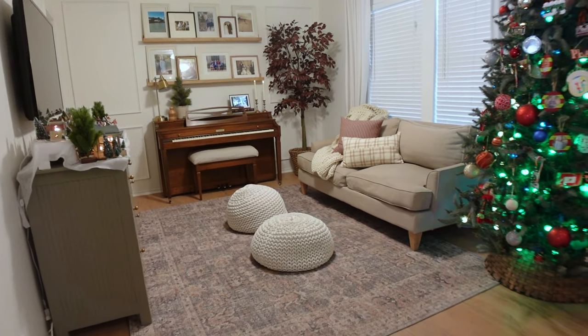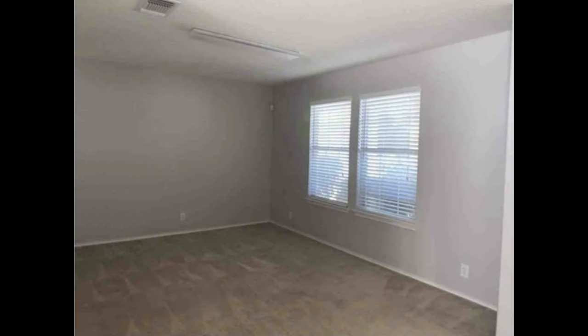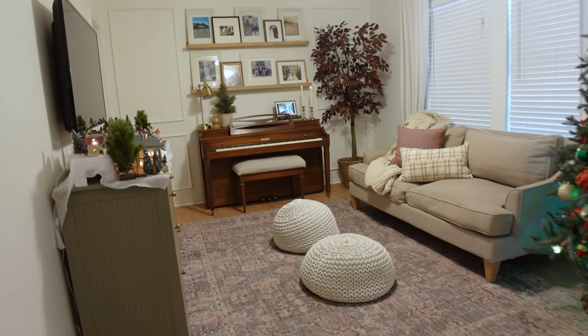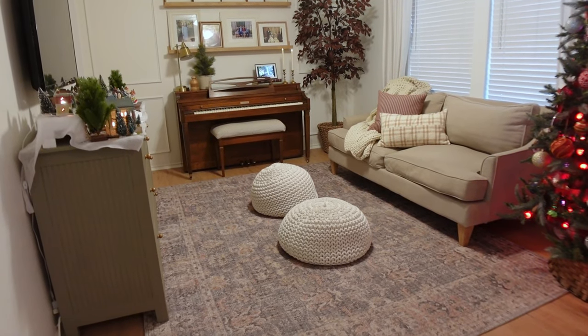Hey guys, welcome back to my channel and happy holiday season! If you're like me, you are hosting people in your home and you want it to look a little bit nicer and more updated. In today's video, I'm going to give one of the spaces in my home a little bit of a refresh. This is the front room — it's kind of the first room you see when you walk in the front door. It's already been through one round of makeovers, but I want to give it just a little bit of a refresh and make it look a little bit more my style.